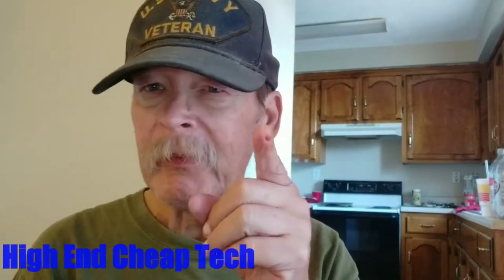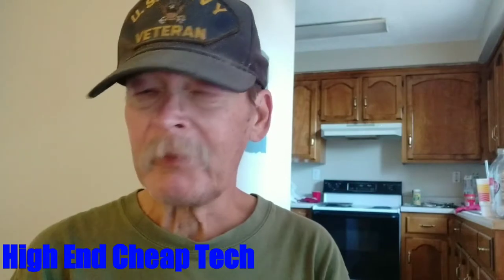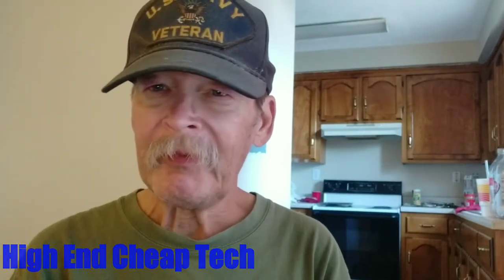Hi folks, Tim here again from High End Cheap Tech. Today we're going to talk about PowerDirector again. I bought this app, the PowerDirector Pro, off my Google Rewards — I'll link that in the description or the end cards. So watch the whole damn video so you see those. It's worth every penny of nothing that you'll pay for it, and you'll be able to buy cool stuff like this and it won't cost you anything.